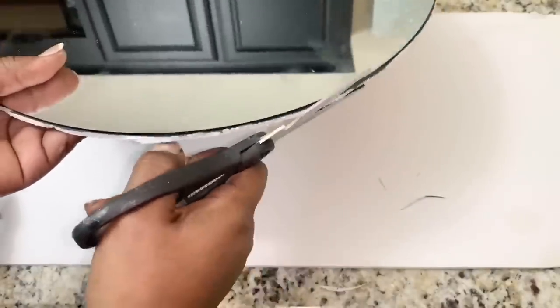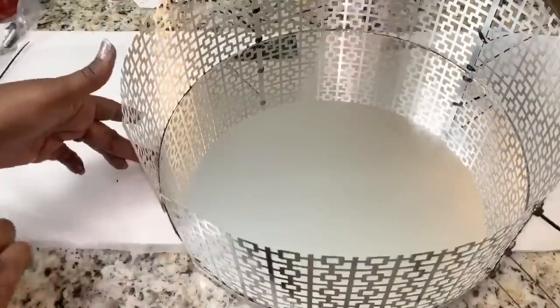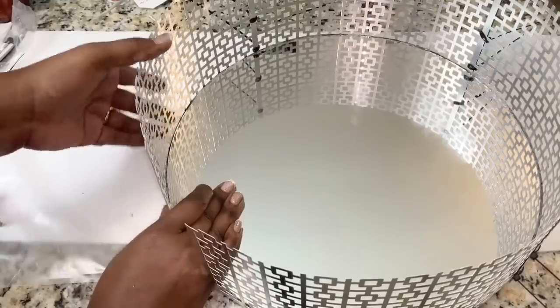I then attached four of my metal pieces together, and then I used generous amounts of hot glue and a strong adhesive to attach those metal sheets along the outside of my 16-inch mirror.